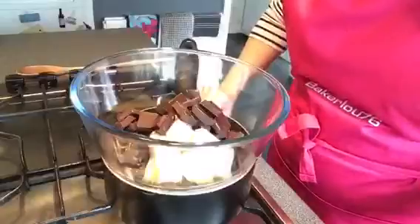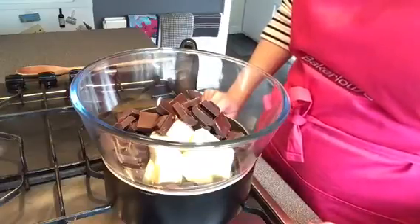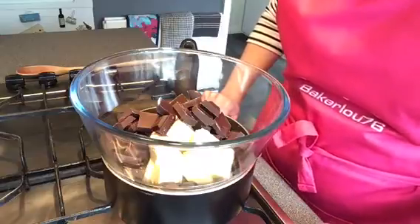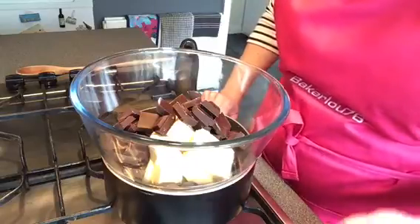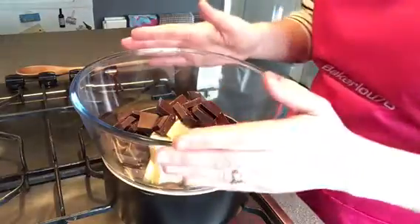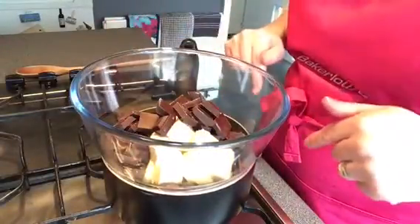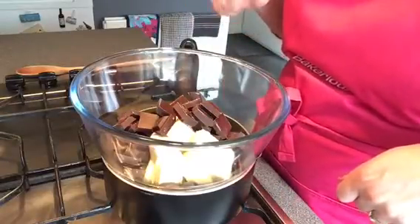Then you need to melt the butter and the chocolate. In this bowl I have 200 grams of butter and 180 grams of dark chocolate — that's a minimum of 70% cocoa content. If you buy a 250 gram block of butter, it does have 50 gram markers on it, so if you don't have scales you can just cut it. Put it in the bowl — I've used a glass bowl, you can use anything as long as it's not plastic — over the heat. The pan has boiling water in it; just make sure the bowl doesn't touch the water. Put that on a low heat and stir it until it's melted.